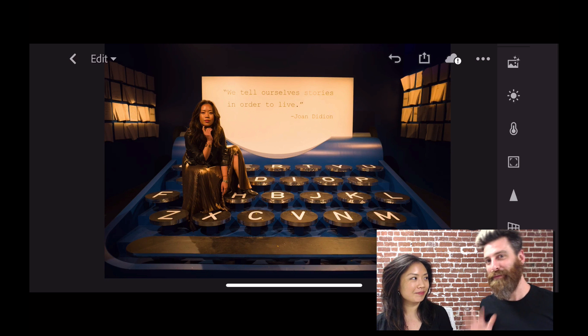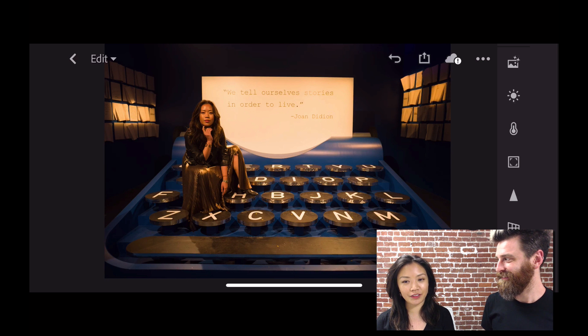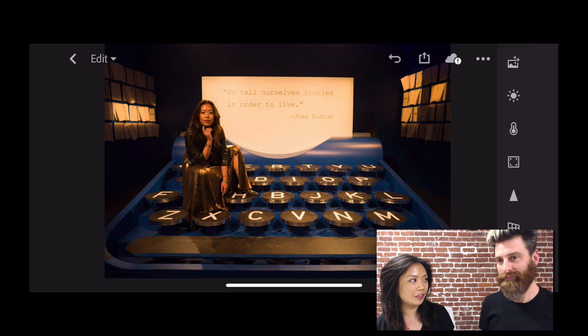Hi everyone, I'm Michelle. And I'm Josh. Welcome to the Lightroom CC Coffee Break. So what we're looking at here is a photo that I had taken on my phone. It was taken within Lightroom Mobile and it was shot in DNG. I'm not super happy with it — it's a little too warm. I'm wondering what we can do to fix it.